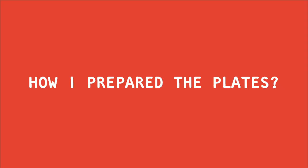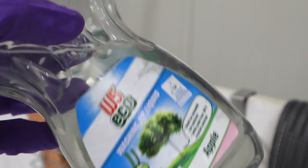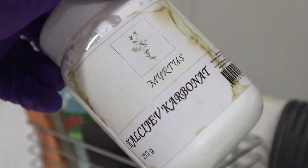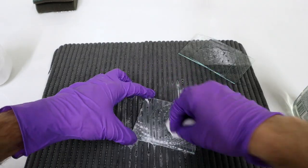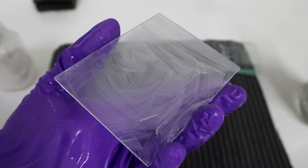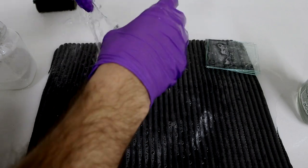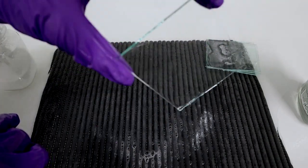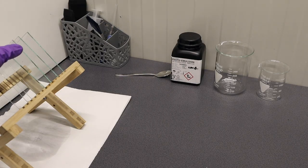I will be working with quite a few nasty chemicals, so safety is my number one priority. In order for the emulsion to stick, you really need to clean your glass properly. I'm making a simple paste out of dish washing soap mixed together with calcium carbonate, which will take care of all the dirt without scratching the glass. After the plate is scrubbed, I wash it off with some running tap water and place it onto the drying rack. Before they are completely dry, I finish them off with some paper towels.